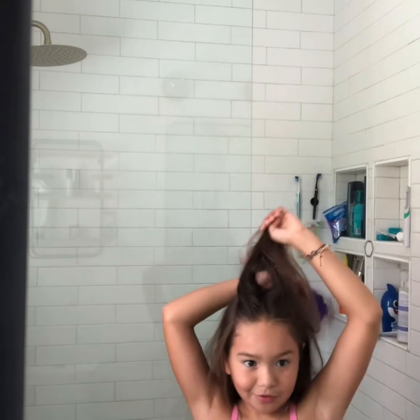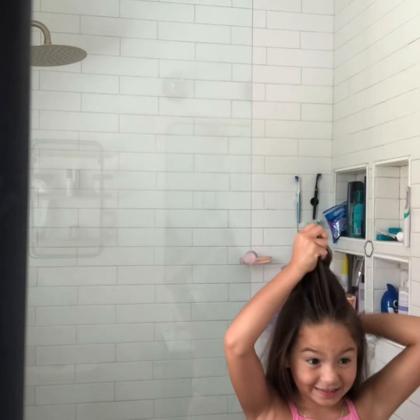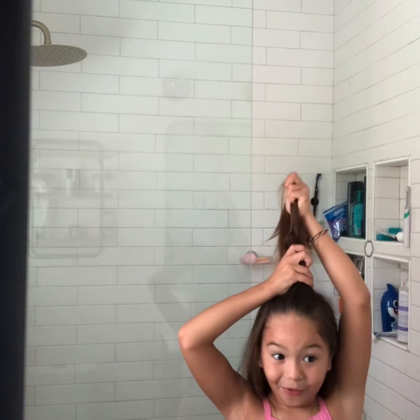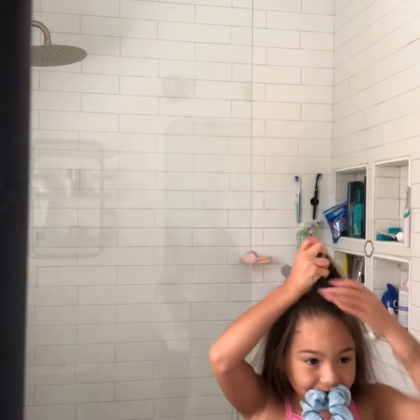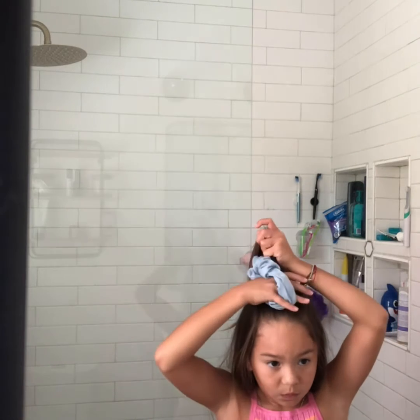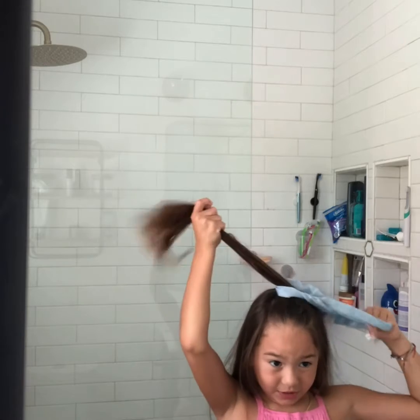People always say it's better when you look in the mirror, but I think it's better when you do your hair without looking in the mirror. I have the hair tie in my mouth for a reason. Then I wrap it three times for my hair.